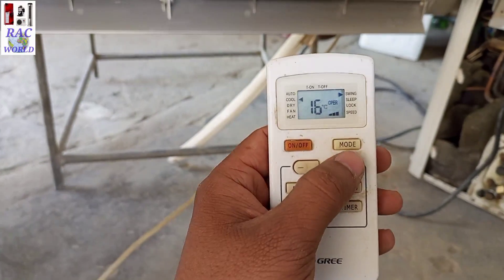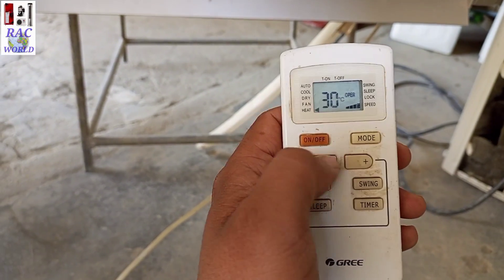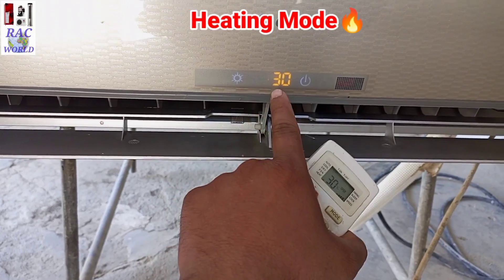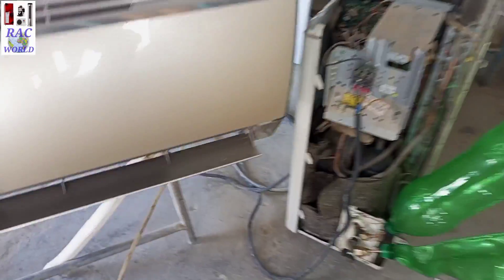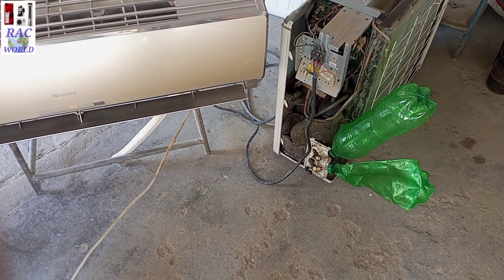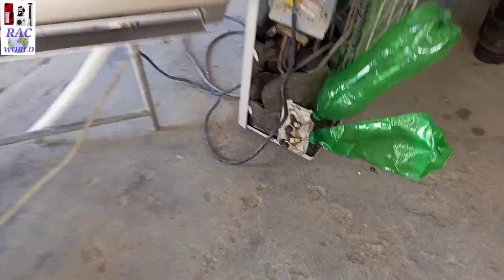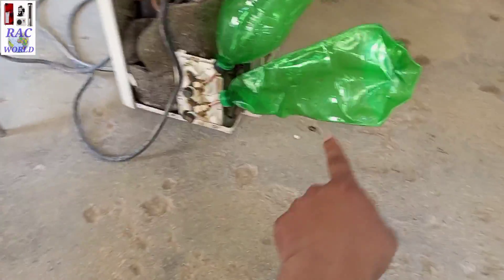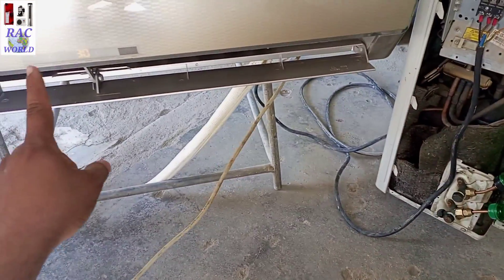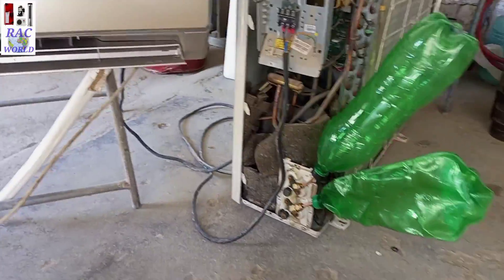Now I am turning on my split AC on heating mode. You can see on your screen I have turned it on heating mode — this is the symbol of heating mode. I selected the temperature at 30 degrees centigrade through the remote control because I want to operate my split AC on heating mode. Now it will reverse its system: the liquid line will become the suction line and the suction line will become the liquid line.